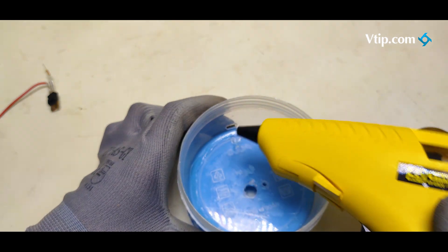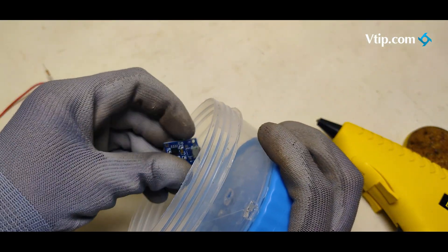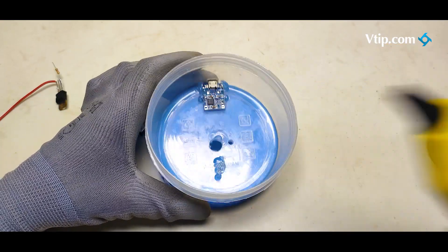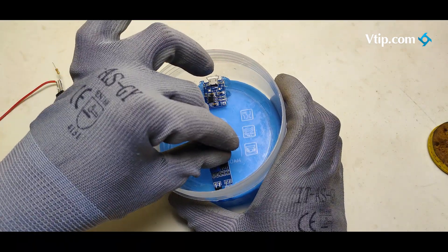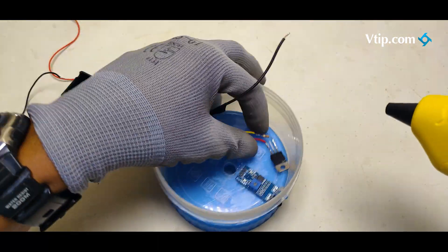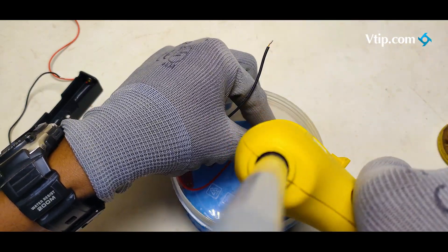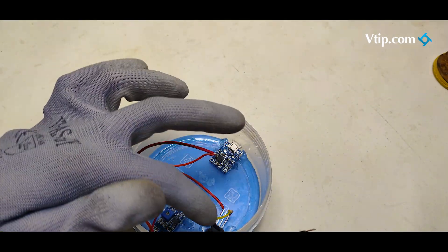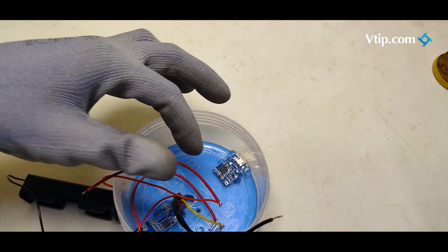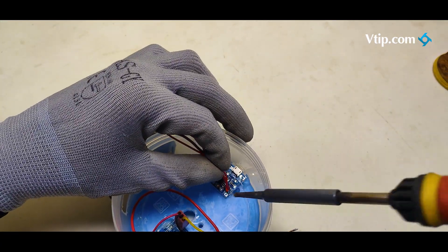The two boards: the IR sensor and battery charge module will be fixed with glue. We will stop the transistor. The transistor is not connected to the transistor. The transistor has a glue gun. The battery is attached to the terminal. It will be positive in the charging mode. We will connect the excess wire.